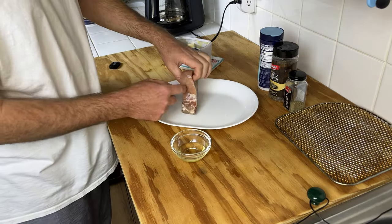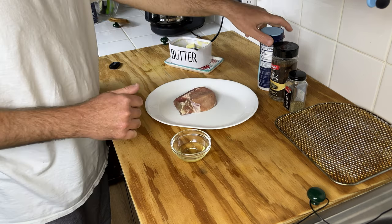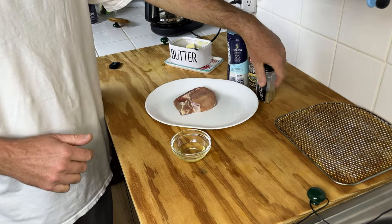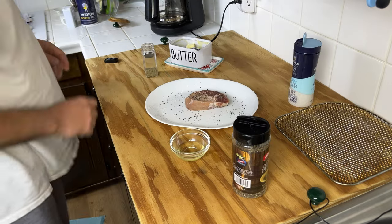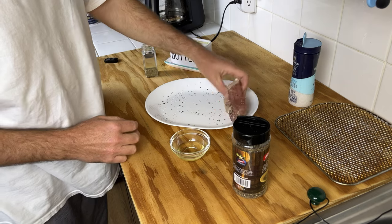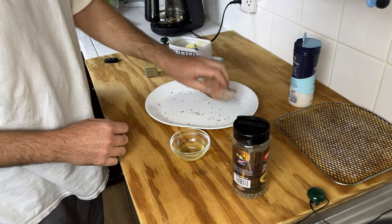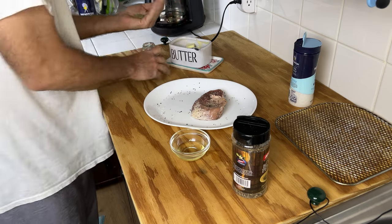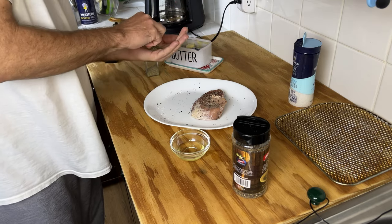This is about an inch and a half thick and basically we're just going to season it with a little bit of salt, black pepper, and a little bit of thyme. Sprinkle a little bit of salt and black pepper in your plate and move the chop around so you get all the sides covered. Then just a little bit of thyme on both sides.